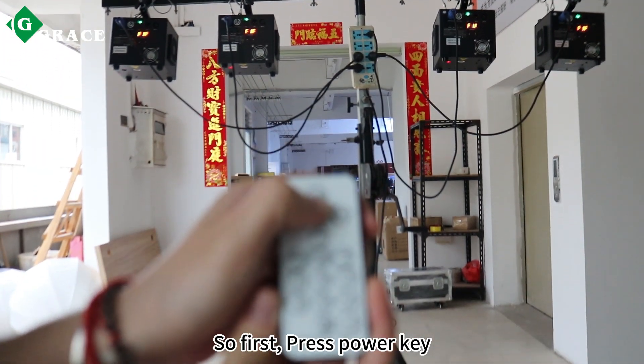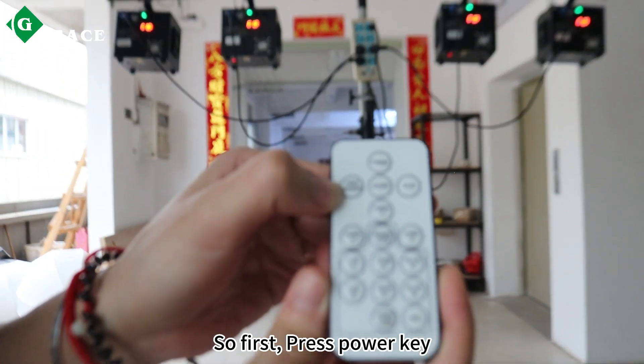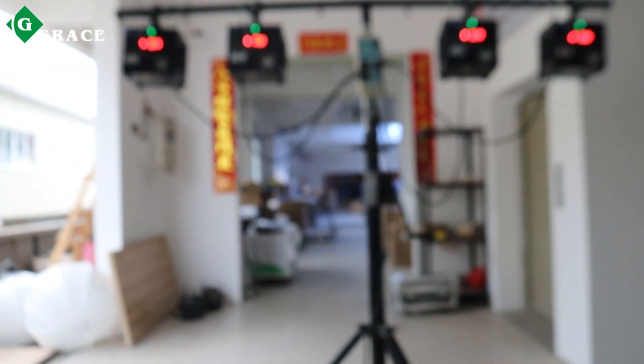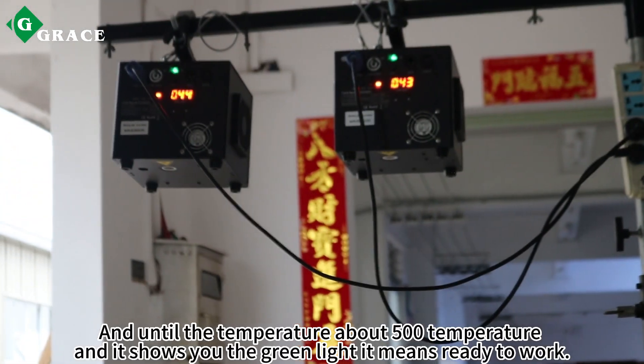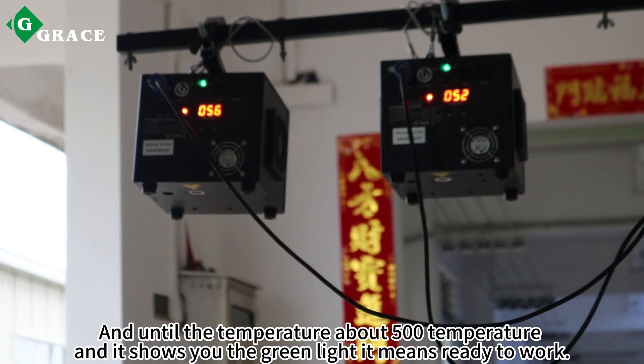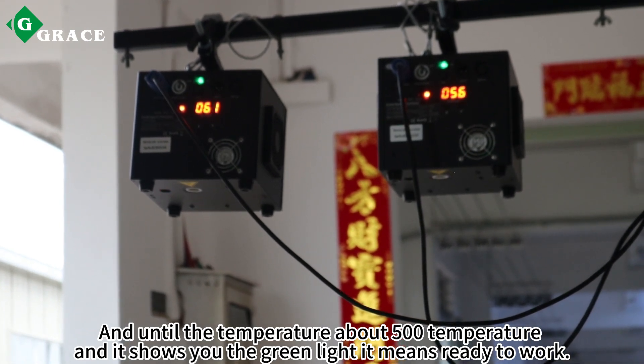First, press the powder key and then press the heat-on key. Wait until the temperature reaches about 500 degrees and it shows you the green light — that means it is ready to work.